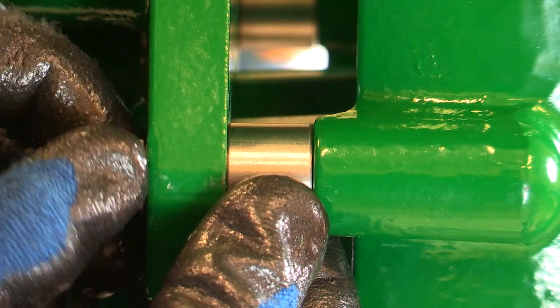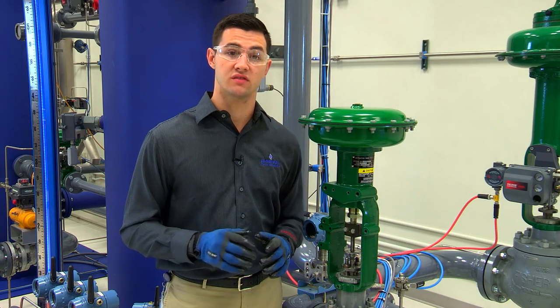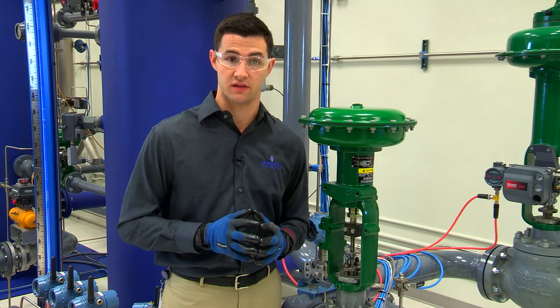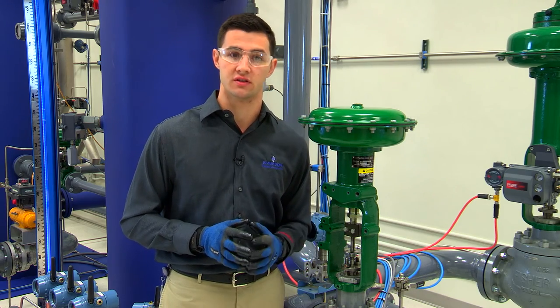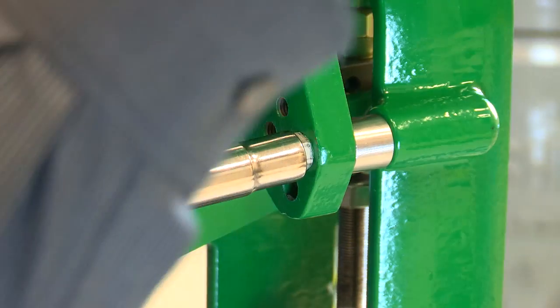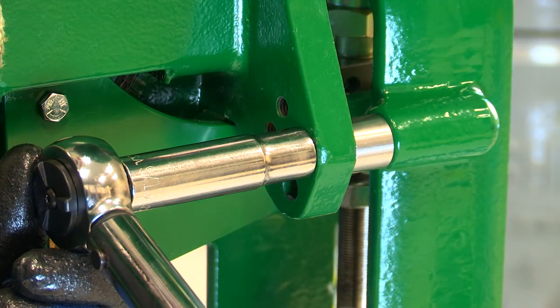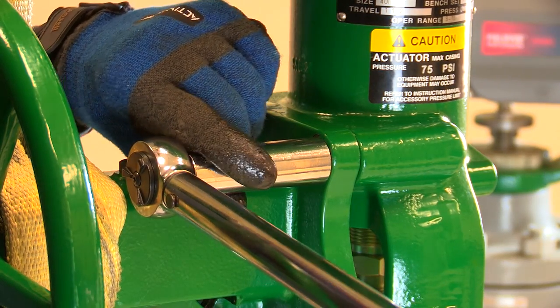Then insert and hand tighten the lower cap screws. Some actuator sizes use four cap screws and spacers for this step — simply follow the same procedure for the two additional cap screws and spacers. Now we can tighten down the bolts to secure the assembly. Make sure you consult your instruction manual for the appropriate torque values.